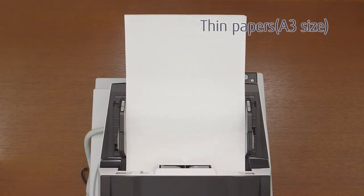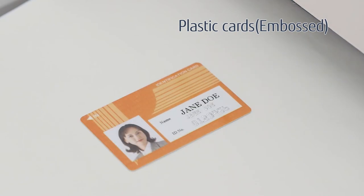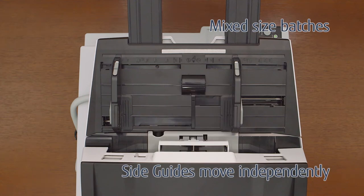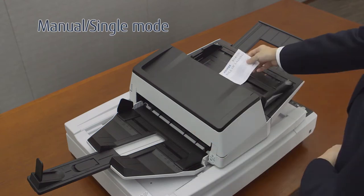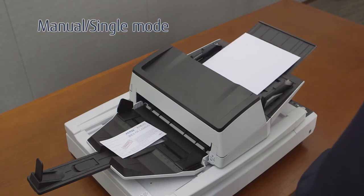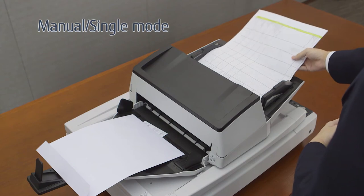It can scan thin A3 size papers, thick plastic cards, and also mixed size batches reliably. Manual single mode allows users to scan very thick documents including several layers, envelopes, and other folded papers.